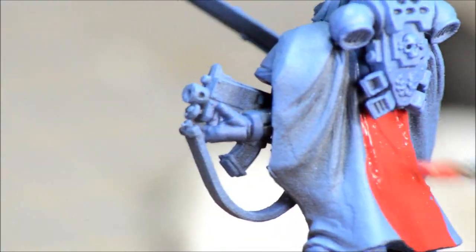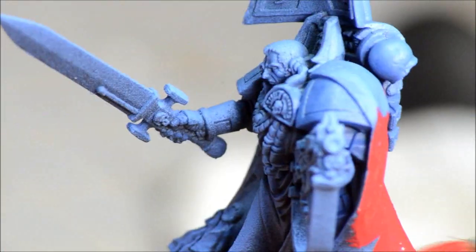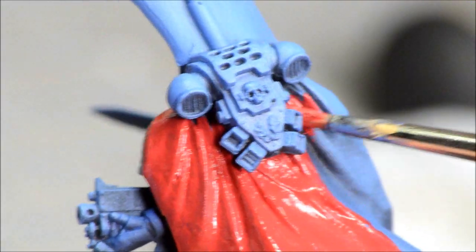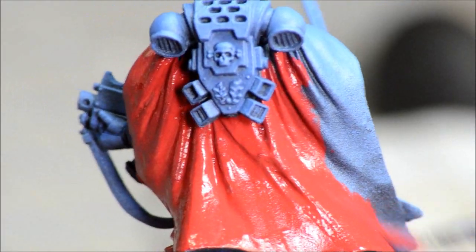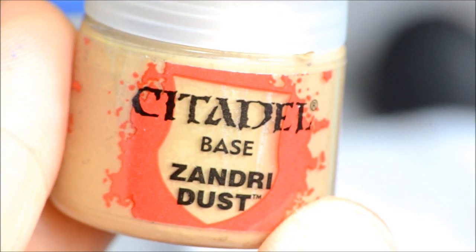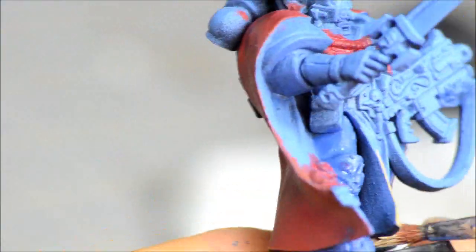I'm just touching up the base color there with Macraig Blue. I've spray painted it blue and I'm just touching that up. I'm using some corn red here, base coating the cape. I'm going more for a deeper red than a bright red, that's why I'm using the corn red. Zandri Dust is going on the inside of the cape and any of the parchment-type detail.